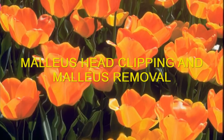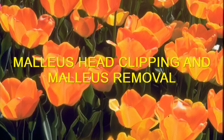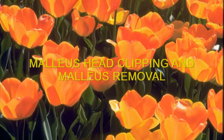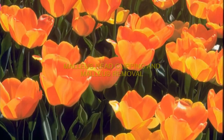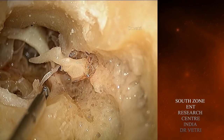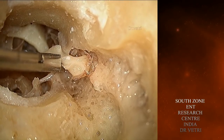Malleus head clipping and malleus removal. This is a left cadaver temporal bone. You can see the complete malleus.